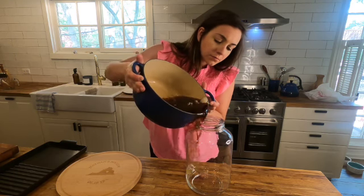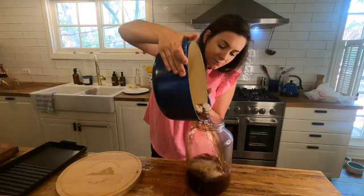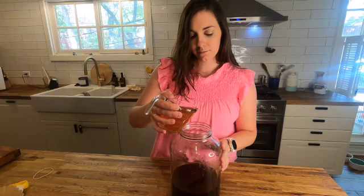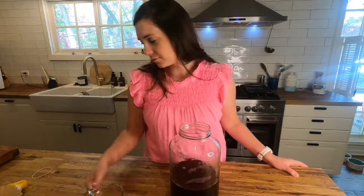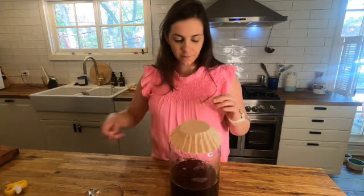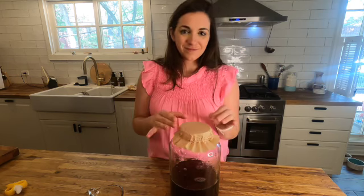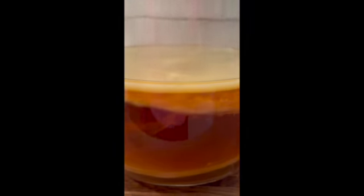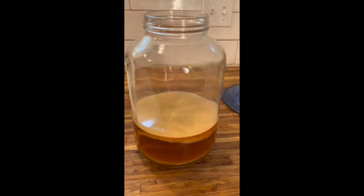Add that to a gallon sized jar — don't spill it like I did though — and let that come to room temperature. When it comes to room temperature, add one cup of unflavored kombucha. Cover it with a tea towel or coffee filter and secure it with a rubber band. Then you will need to store this in a dark environment that is between 68 and 72 degrees. In one to four weeks, you should have a scoby that looks like this and it should be about a quarter inch thick.